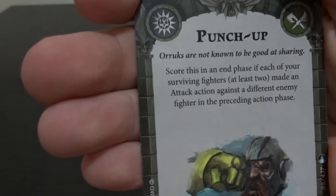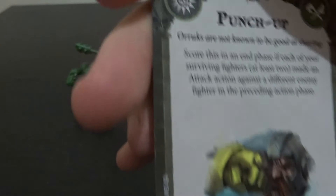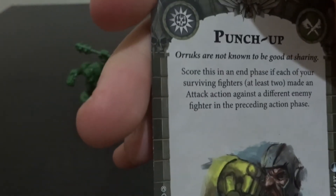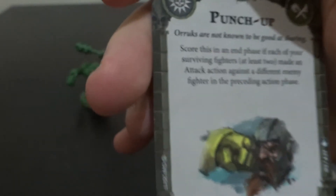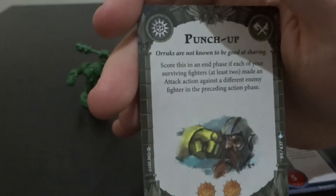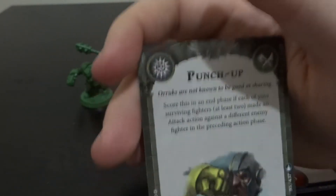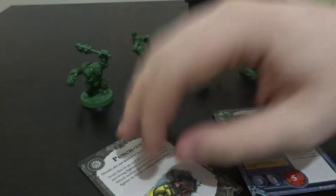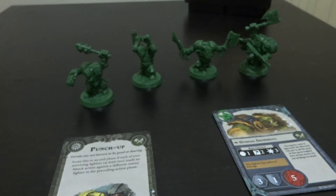This objective card sums up the Orcs perfectly - Punch Up: you score two glory if you make multiple attacks. This is what all the Orc objectives and power cards are like. They're all about getting in for a good scrap, but also making sure you survive long enough to get there. There are some upgrades for range, but once you get into the fight, you do as much damage as possible. These look like they're going to be one of the strongest warbands to learn.